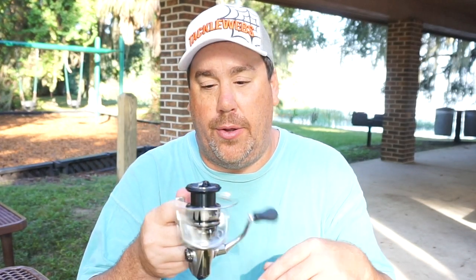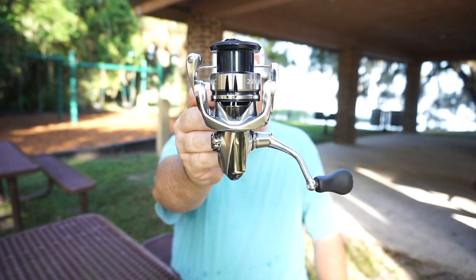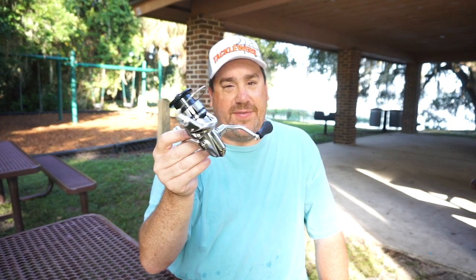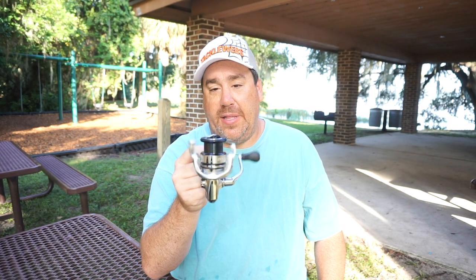Am I going to throw away my other reels? Hell no. But if you're going out and you're looking for a reel that gives you a little bit more casting distance, or you want that extra smooth drag, or the smooth retrieve, or the X-Protect that comes with the Shimano Stratik FL, you need to put this in your hands and check it out yourself. You're not going to be disappointed. This is very close to the Sustain — very close. It's unbelievably smooth.